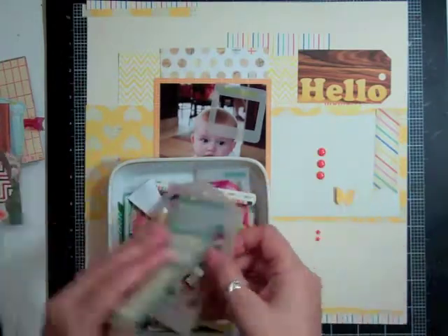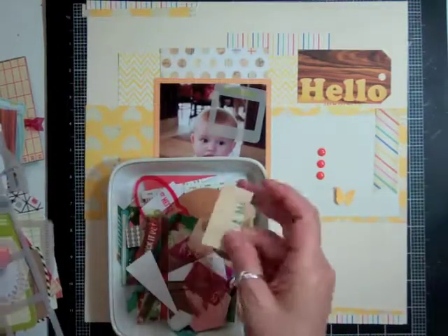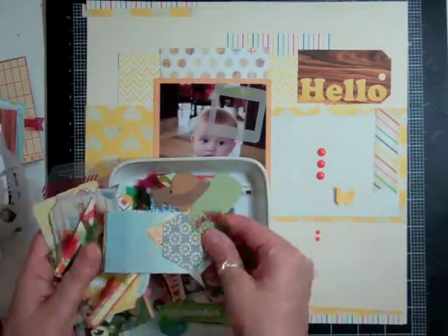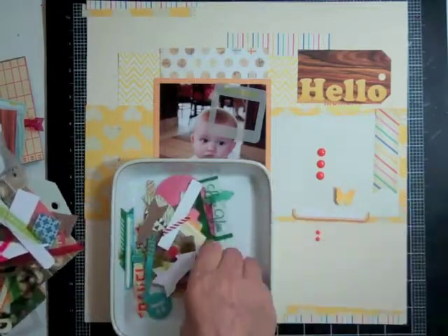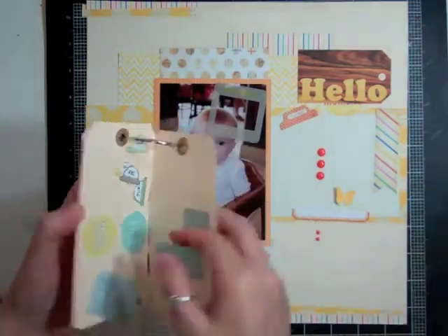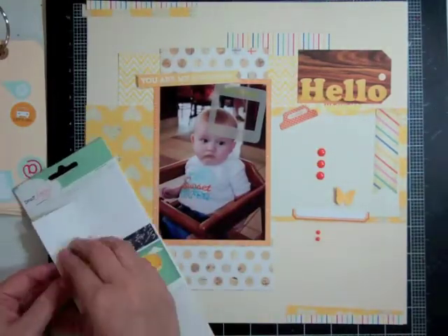At first I thought I'd put 'hello' but it was just too big, so I'm just going to put 'baby here, is anyone holding me?' I'm going through the die cuts from last month's kit and pulling anything that's orange or yellow — those are the colors I want. And some blue too, since his shirt is blue and orange.